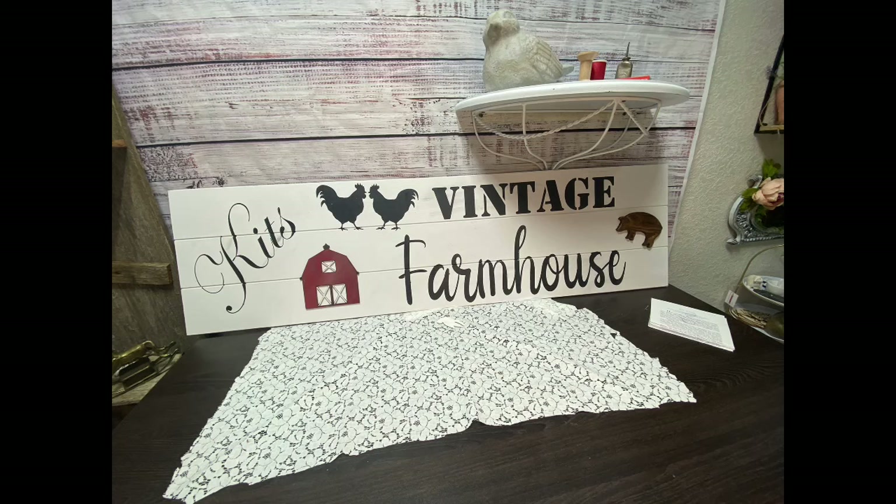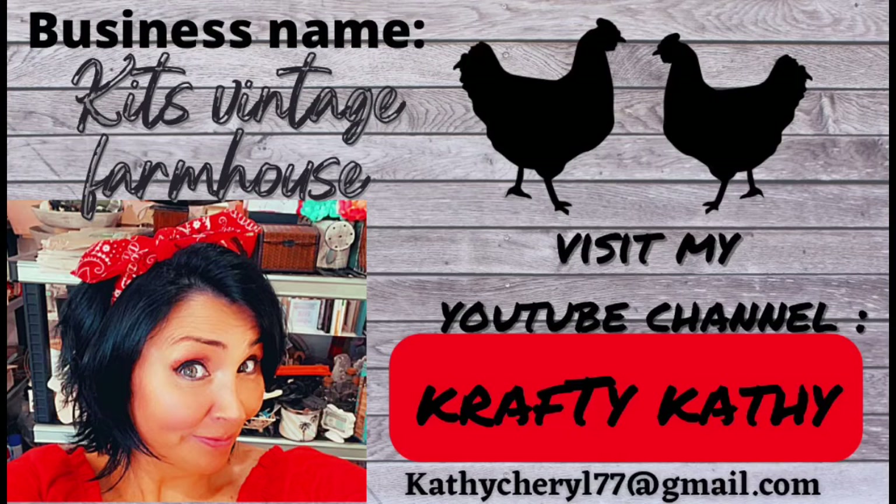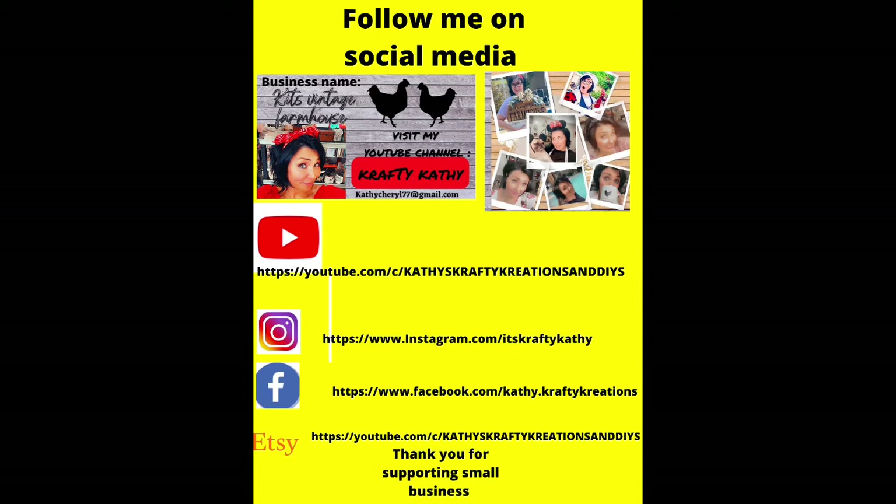Once you get set up, you only come in once or twice a week to straighten everything up and add stock. You want your booth to look professional, and I think it's smart to get some business cards so your customers know who you are and what you sell. I also put flyers up in my booth. A lot of products get sold in the $10 to $20 price range.